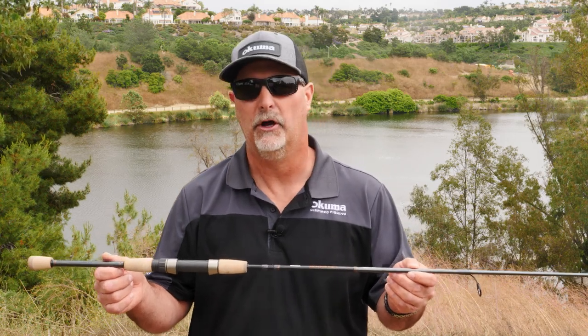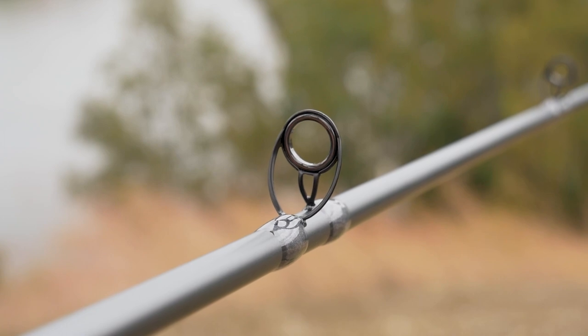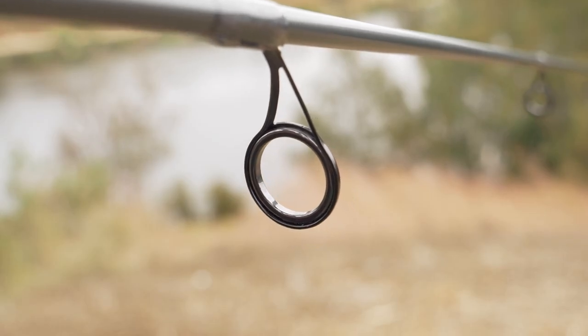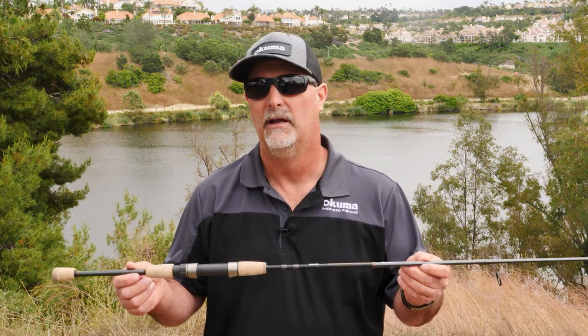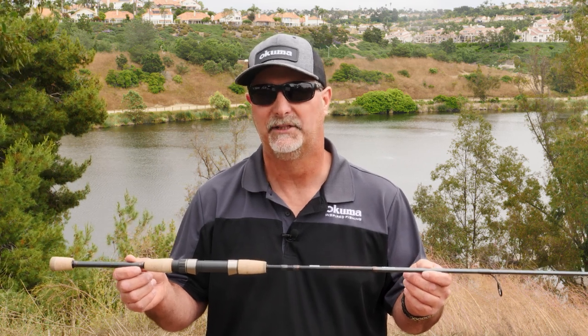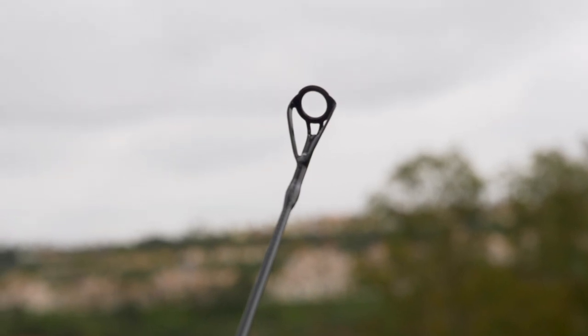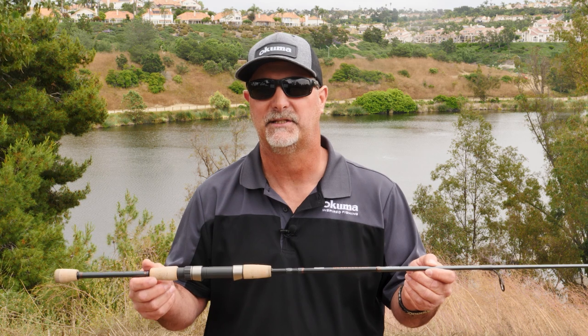As far as the componentry goes, we have all stainless steel guides that are deep pressed. That deep pressed frame is gonna help protect the titanium oxide insert, making sure you're not getting inserts knocked out throughout a day of fishing. One of the best things about this entire series is that all the models in the Deadeye Classic feature a stainless steel tip that has no insert — it's all stainless steel, with the insert also being stainless steel.